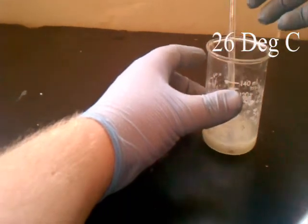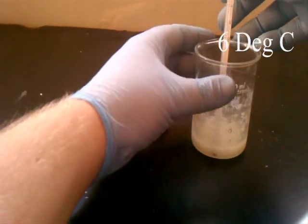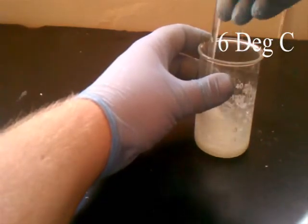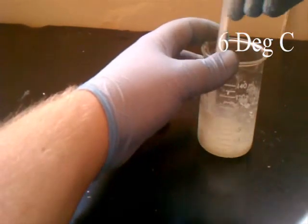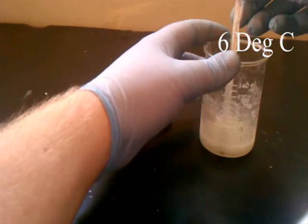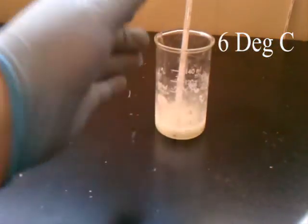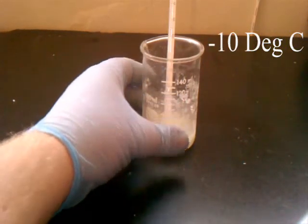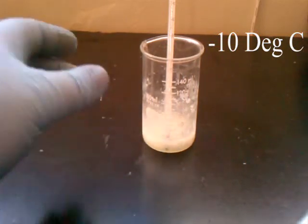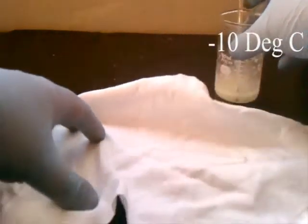If you take a look at the temperature, we can already see we are down to six degrees, and the reaction has just begun. We continue to stir and agitate the solution to make sure everything comes in contact. As the mixture turns into water, the products dissolve into the water, and the action of dissolving increases the rate at which it reacts. It is now down to negative ten degrees C, and that is much colder — our previous temperature from the ammonium nitrate was only ten degrees C, so we have dropped a considerable amount more.